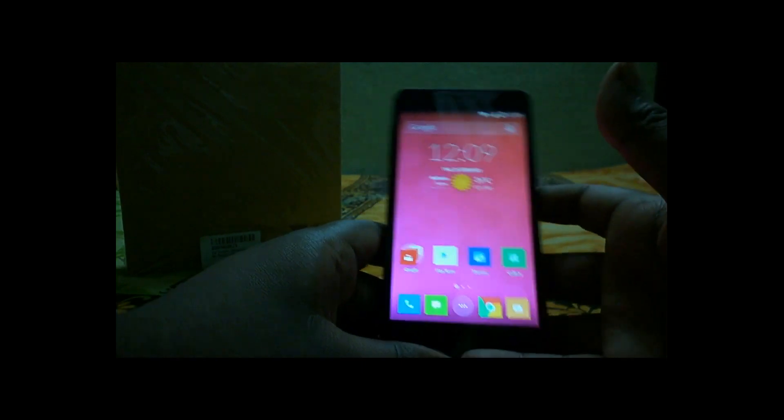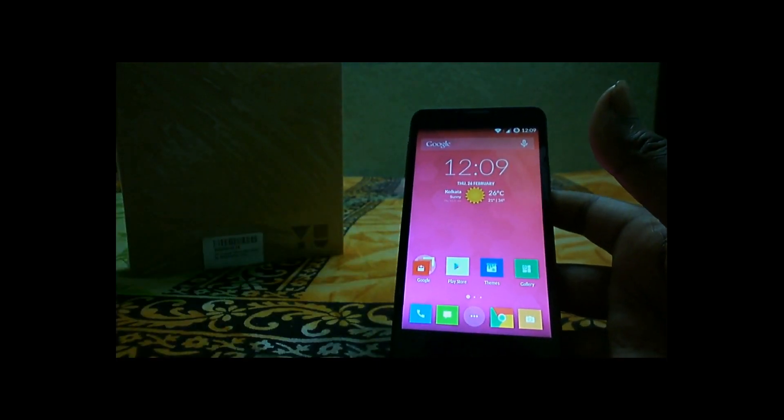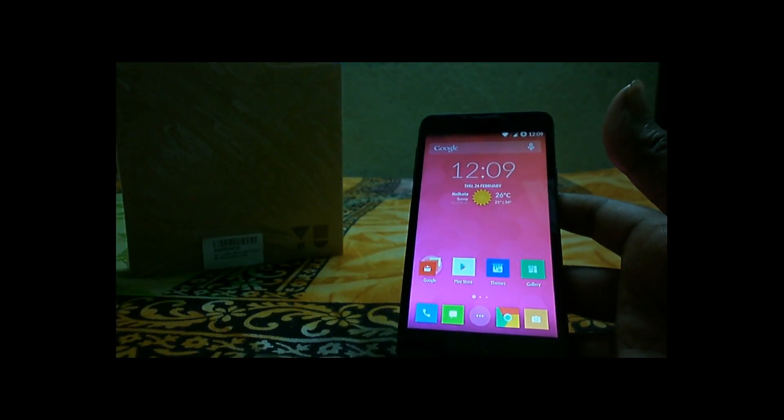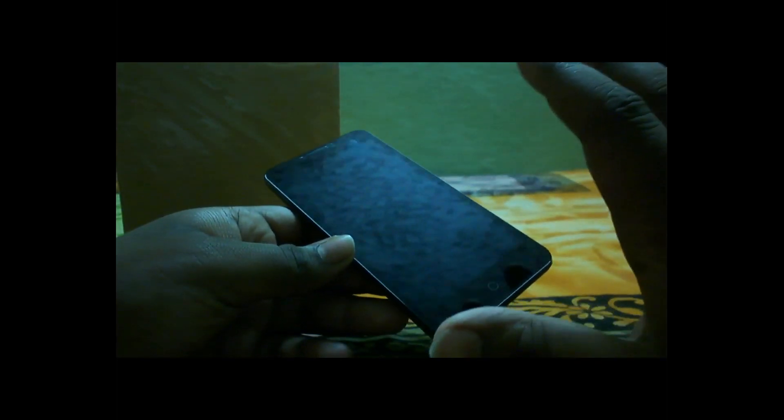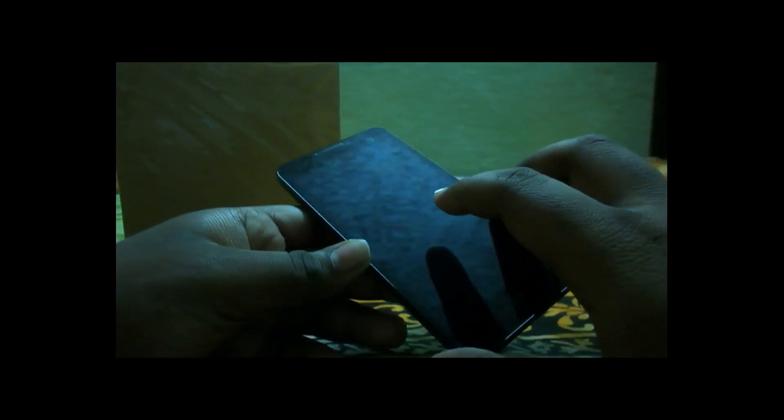Hi guys, Shovik Mitra here, welcome to my channel High Tech Review. Today we're going to talk about the Micromax Yureka pros and cons and the full in-depth review. I've been using this device for the last one and a half months. I'm pretty impressed with this device but in some aspects I'm also disappointed. So firstly I'll talk about some pros and then continue with the cons — there's a huge list, so be patient. It's a unique and honest review.